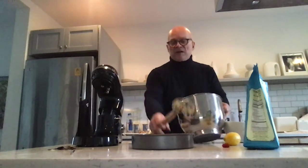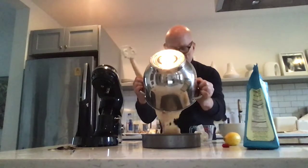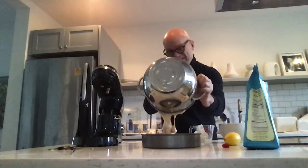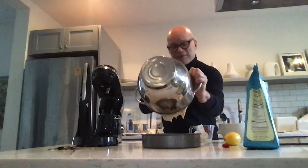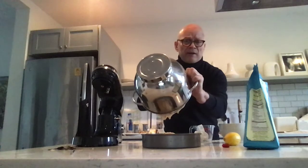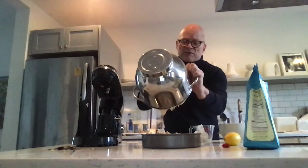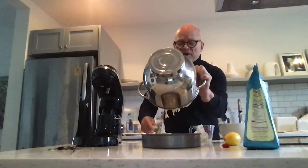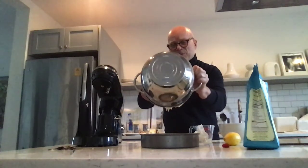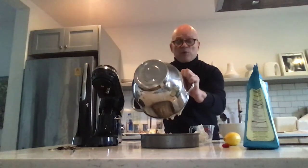I'm going to pour this batter here. This may be a disaster because of the baking powder and baking soda. When I do my orange cake, like I did last week, that combination of soda and powder really works with the olive oil and those ingredients. So I don't know how it's going to counteract these ingredients and these measurements.